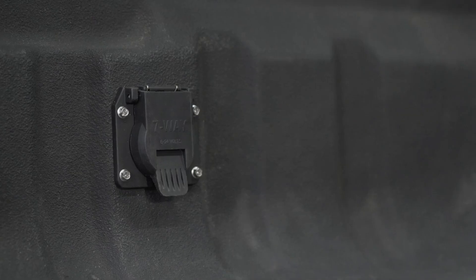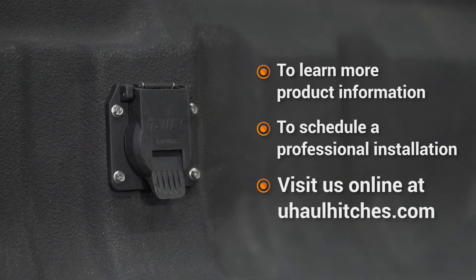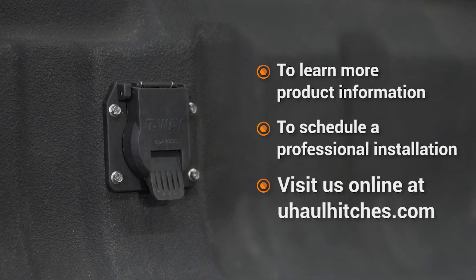That concludes putting a seven-way socket in your truck bed. If you would like to purchase this part or schedule an installation with your local U-Haul hitch professional, please visit us online at uhaulhitches.com.